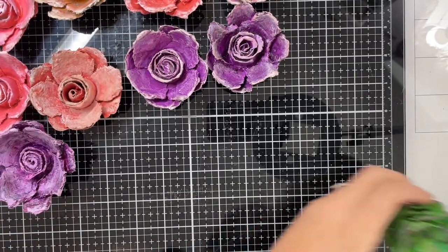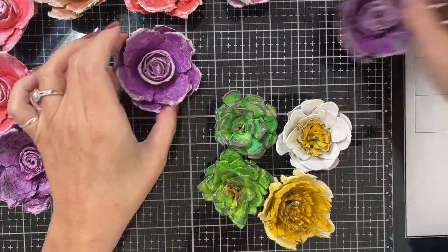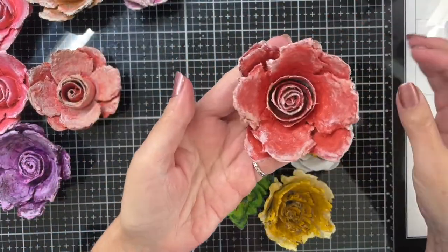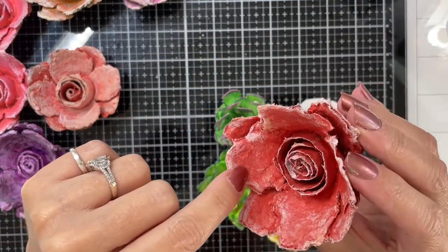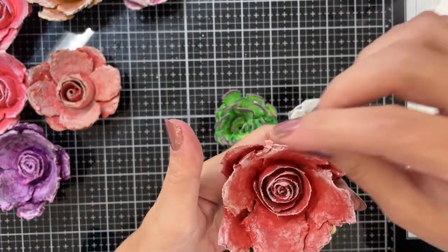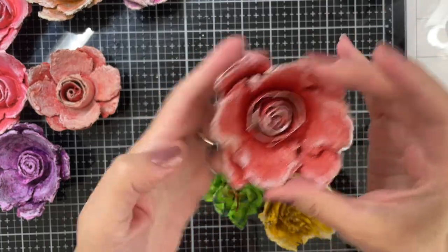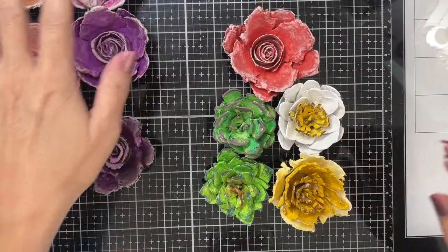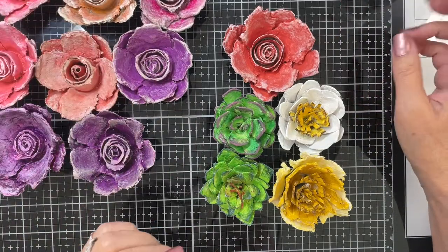These are my four favorites right here. If I had a favorite rose, it would be this one — this is Sedona and buff mixed together, and the edges have just a very light pounce of buff paint on them.